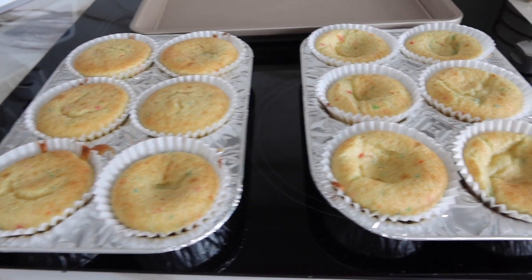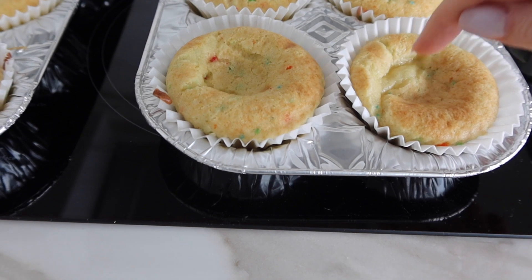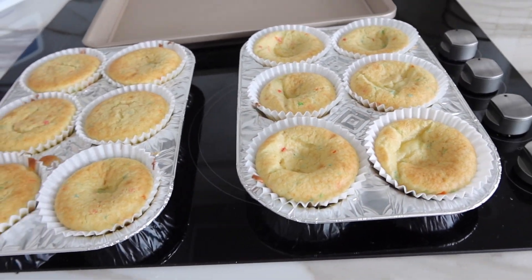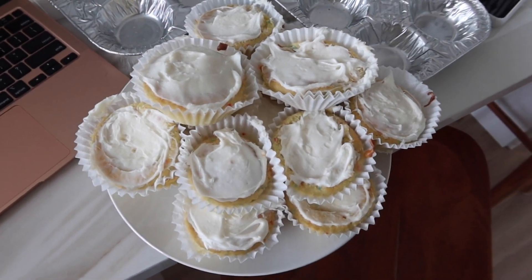Some of the cupcakes kind of dented in when I took them out because I took them out a bit early, but some of these ones look okay. I'm going to let them sit for 10 minutes. I tried my best — it wasn't great.